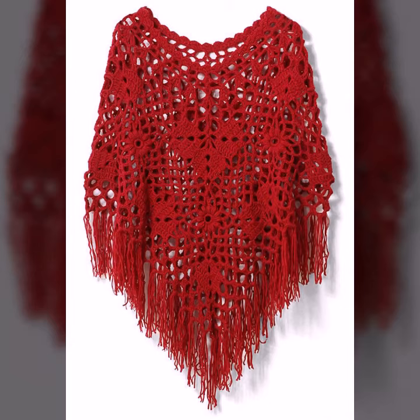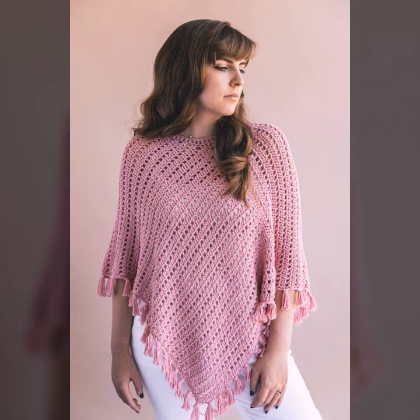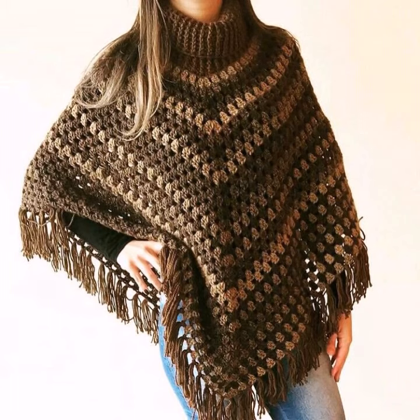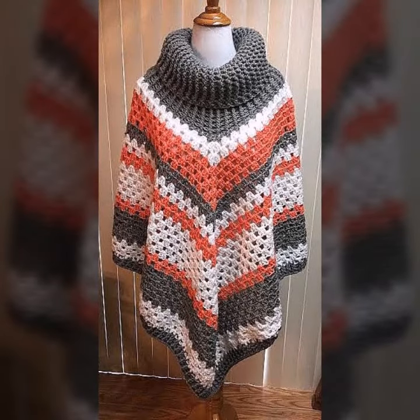You can also make these crochet knitting ponchos in your own home by using crochet knitting techniques. You can make them in spring designs, net designs, zigzag designs, triangular designs, border designs, tassel designs, turtleneck designs, high neck designs, rectangular designs, square designs, circular designs, and many different designs depending on your choice.